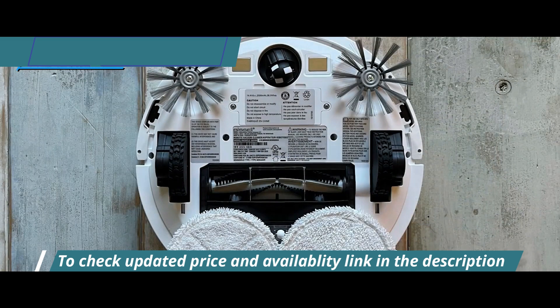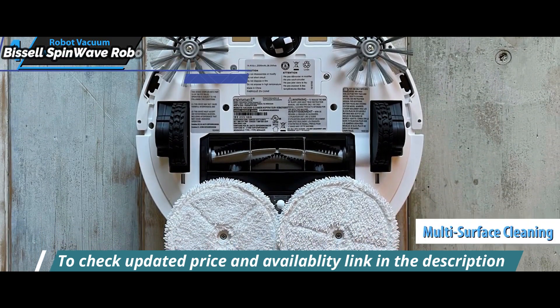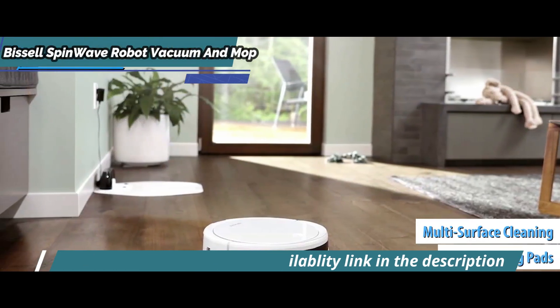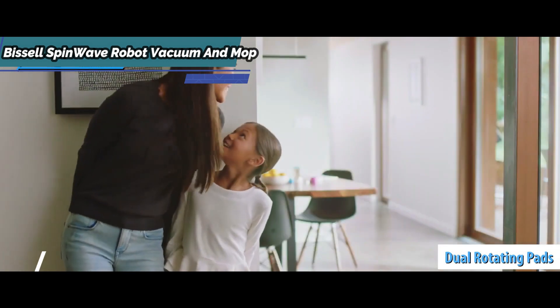Moreover, the Bissell SpinWave provides great mopping capabilities due to its proprietary multi-surface cleaning formula coupled with dual rotating pads, which leave your floor spotless every time — much shinier than ever before.